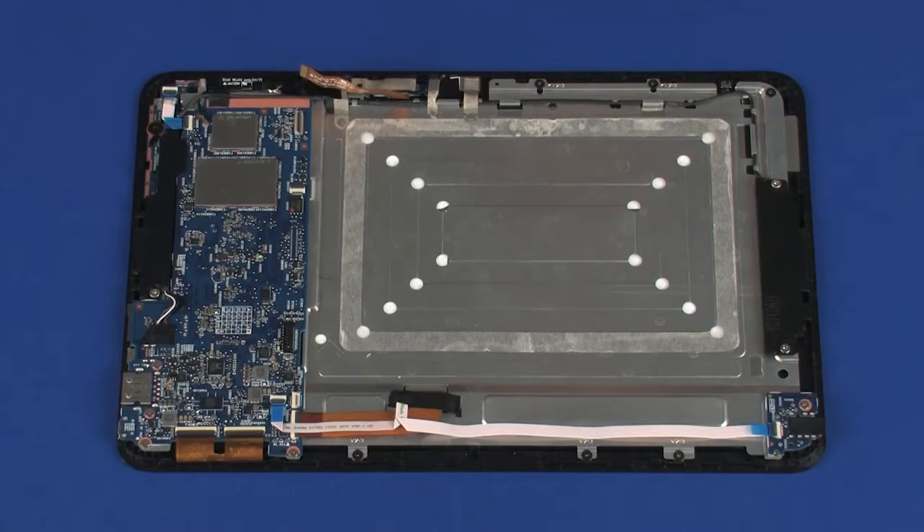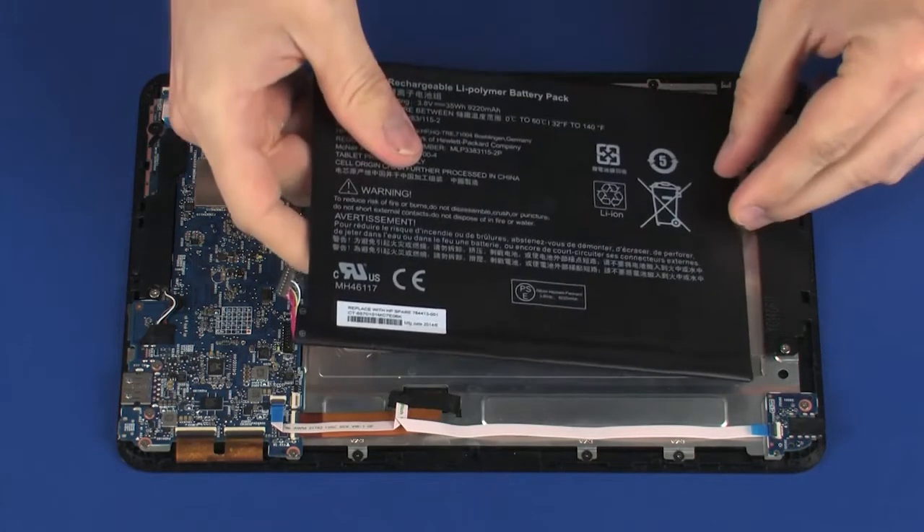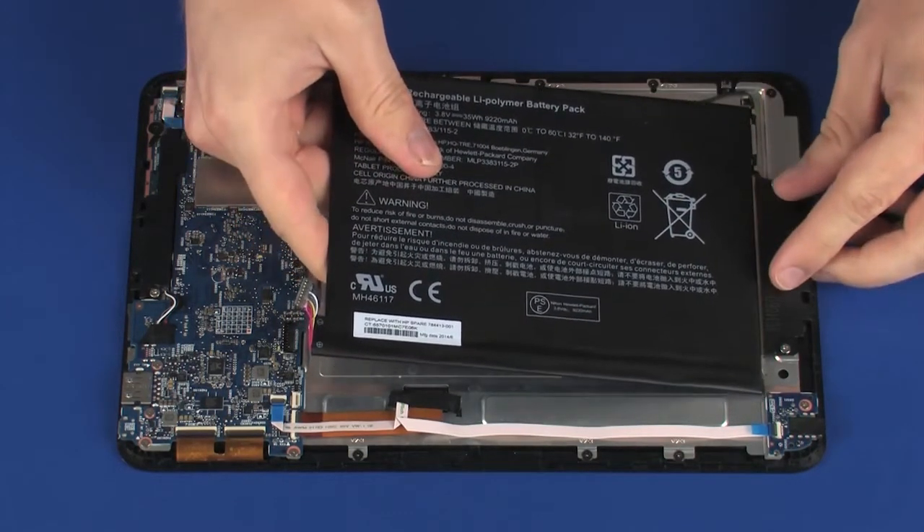WARNING! To avoid personal injury and damage to the product, use extreme care not to puncture, twist, or crack the battery. A puncture or rupture of the battery internally can cause a short with the battery bursting into flames. Place the battery into position on the display panel assembly.